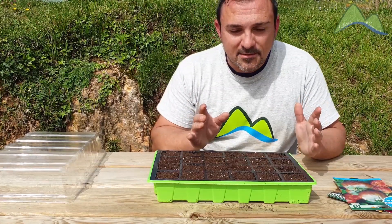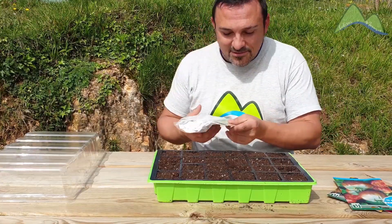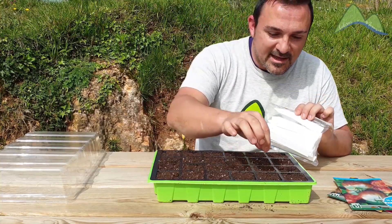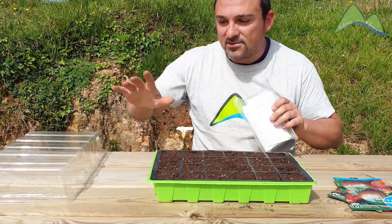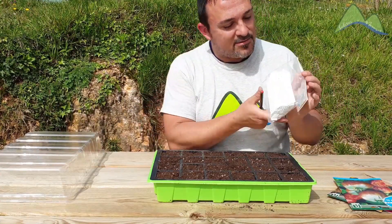En cuanto a la segunda pregunta, lo tengo todo previsto. En la web de Queropa encontré estas etiquetas tan chulas, que son flexibles y me van a permitir etiquetar cada una de las filas que plante de manera independiente. Como son flexibles, no voy a tener problema a la hora de ponerles la tapa. Así que, antes de nada, lo que voy a hacer es etiquetar.